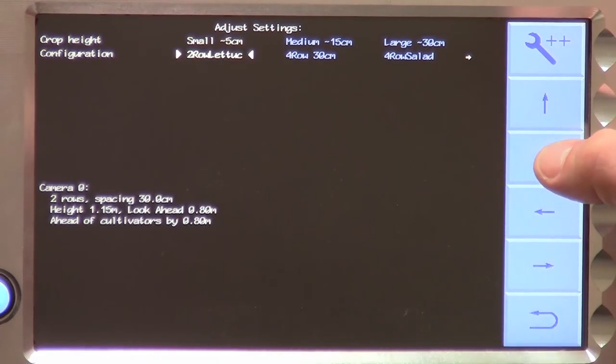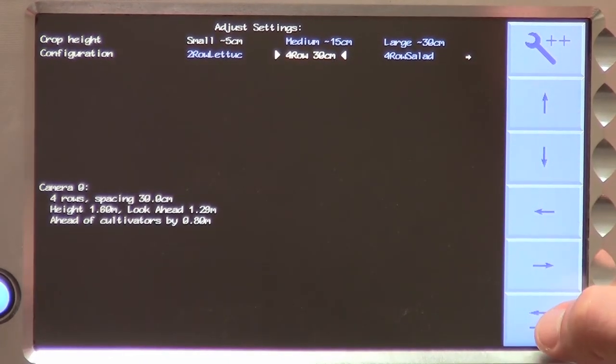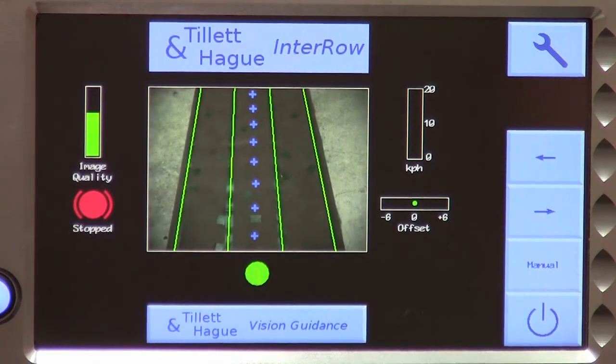Once out of the configuration editor, select the file you have just created, return to the working screen and you should be ready to go. Yes, that looks good. If your machine has more than one camera, simply repeat these steps for each camera. Whilst multiple cameras on the same machine are normally set up with similar settings, they do not have to be. We hope you found this video useful and remember to look out for our other tutorials. More details about us and our products can be found on our website. Thank you.